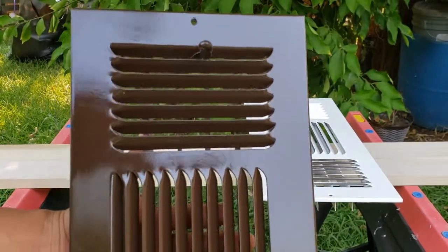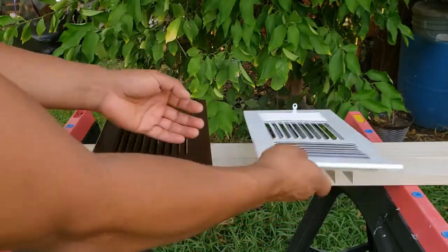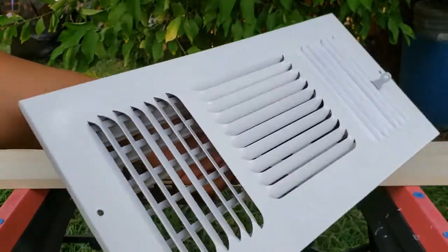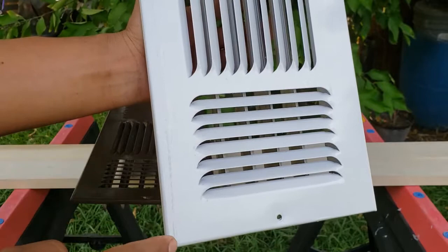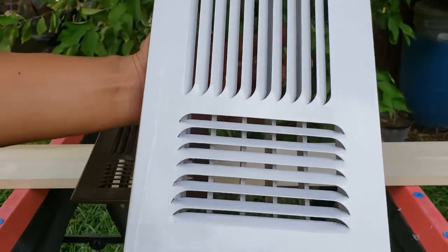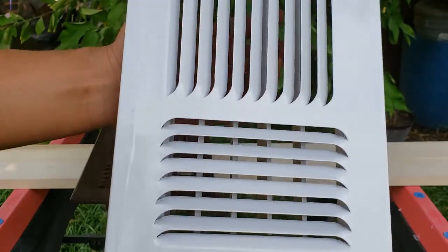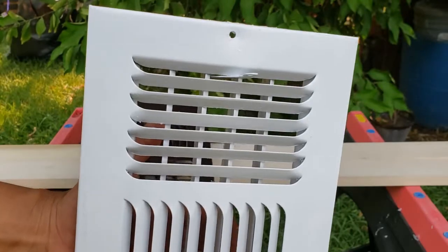Looks good. The non-sanded, non-prepped ceiling register really surprised me. You already know about this paint splatter. Not bad, and when it's on the ceiling, no one's going to notice. Just do it this way — wash it and then get straight to painting.